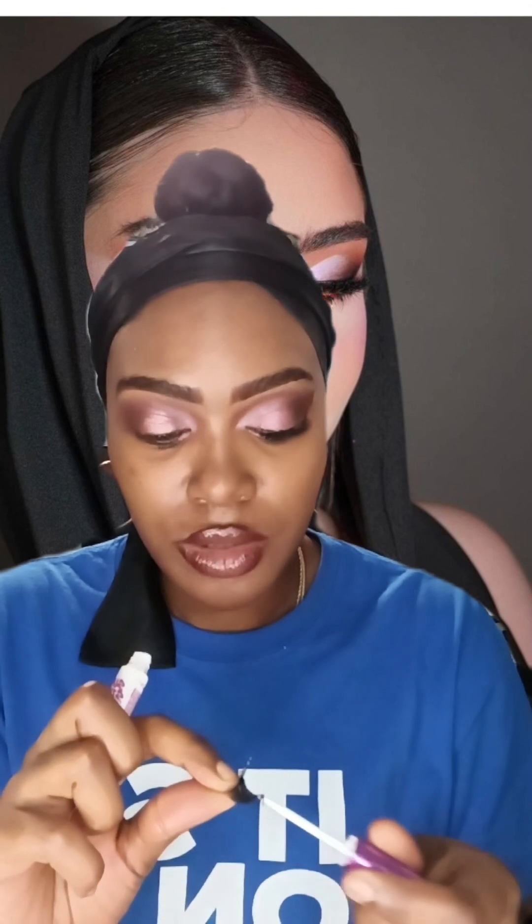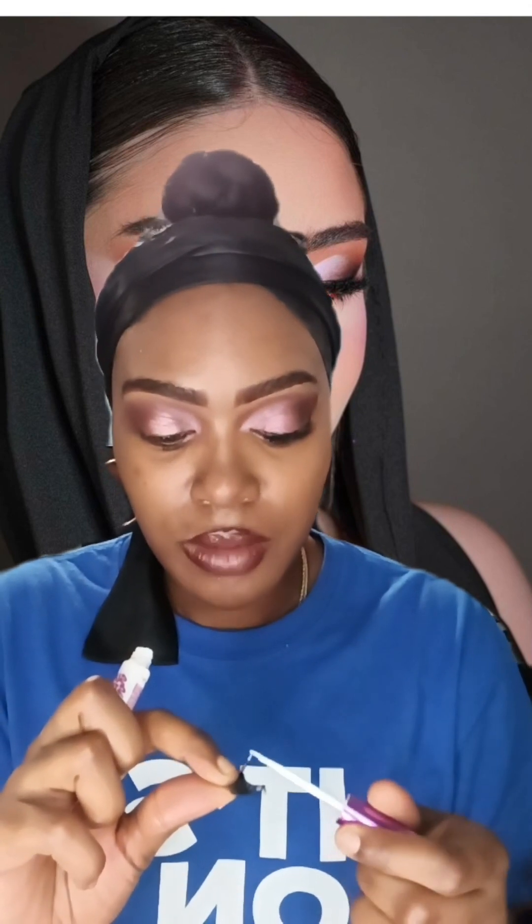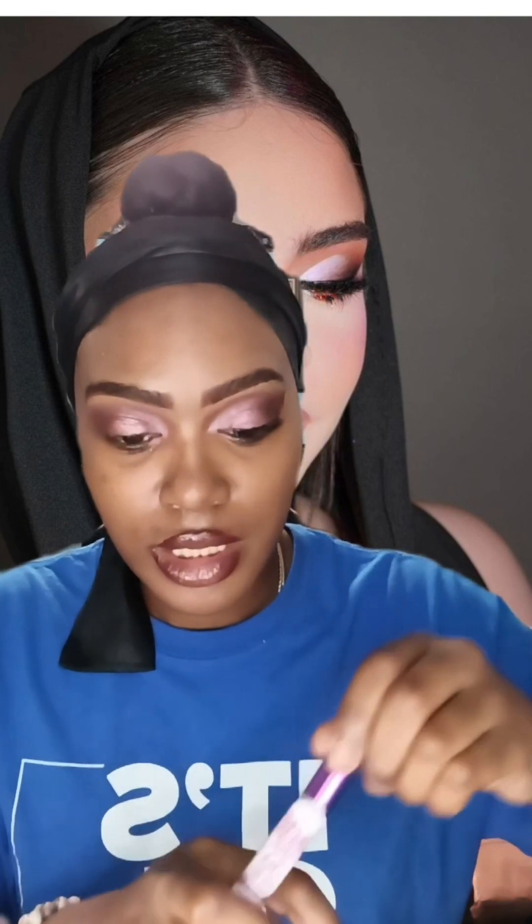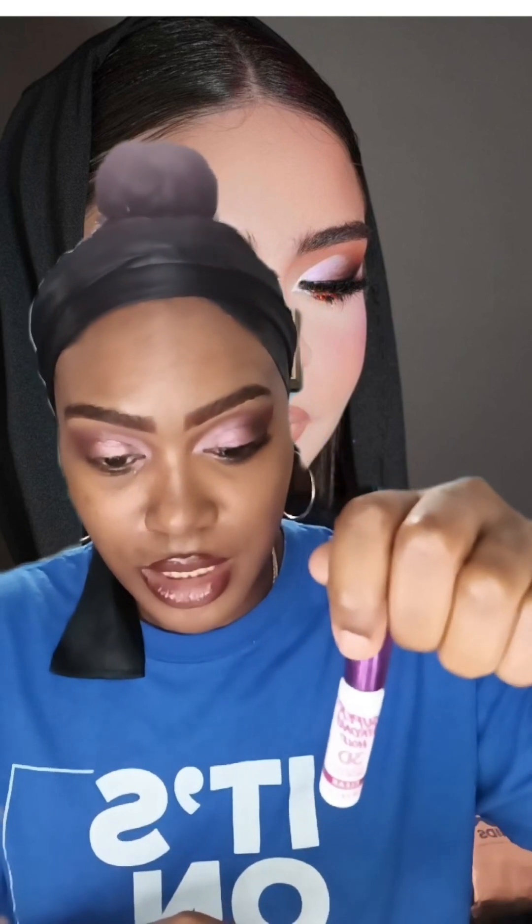This keeps my lashes on all day and I just put a thin layer — you don't need that much. So this is the lash glue. If you're interested, go to the site and that's it.